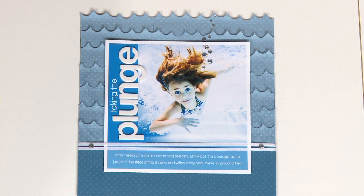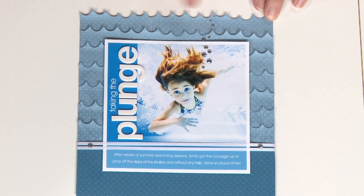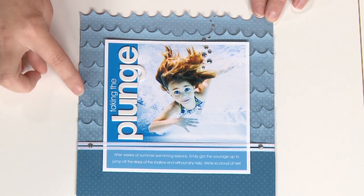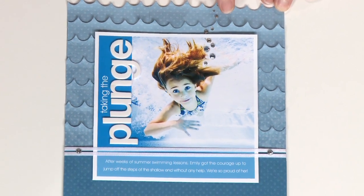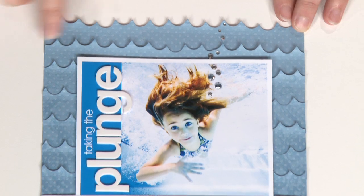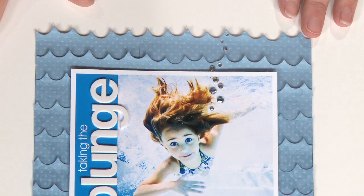Diving right in with our first example, we used a scallop trimmer here to mimic the waves, and then just layer them on top of one another, adding bling along coming out of the photo. Since this photo was taken underwater, that kind of added a fun element to the whole page and made the whole page feel like it was underwater. So let's take a look at our next example.